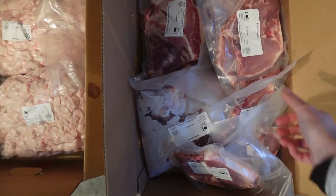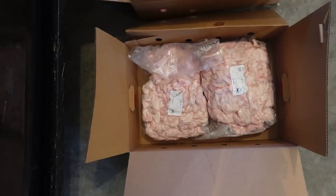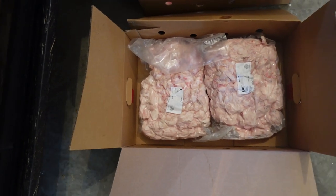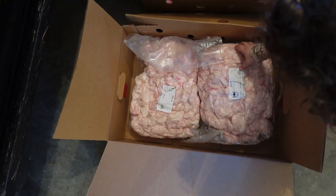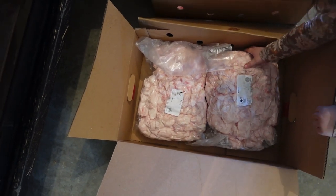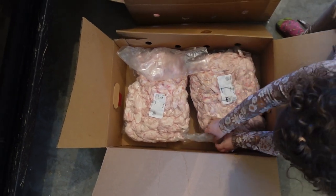Pork boneless butt. And here I just have pork fat — not that much. This will have to be thawed and just cut up and used. I've never rendered lard before, so I'm excited. We do use lard in different things.